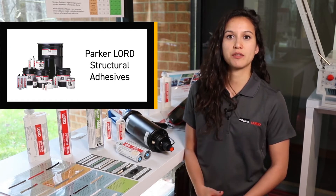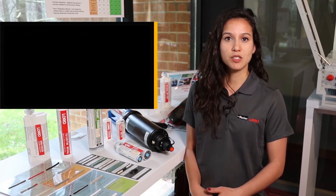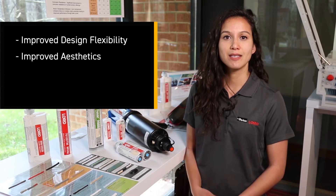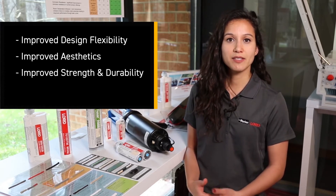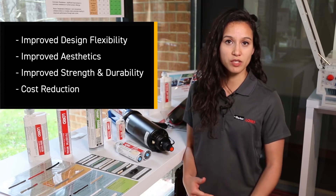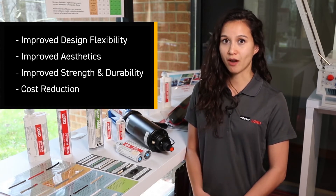Our structural adhesives offer a wide variety of benefits over other joining methods, such as improved design flexibility, improved aesthetics, as well as improved strength and durability. Our adhesives can also offer cost reductions in terms of labor, as well as overall manufacturing costs.